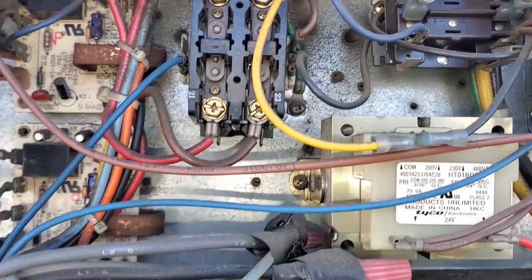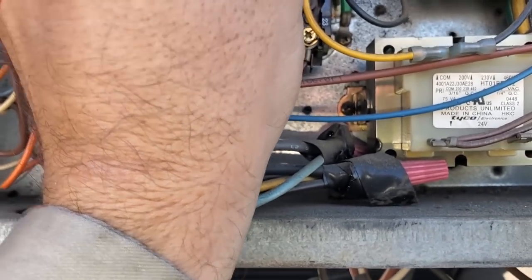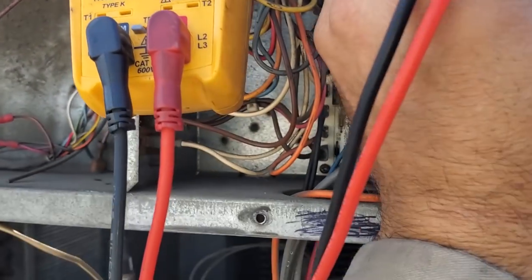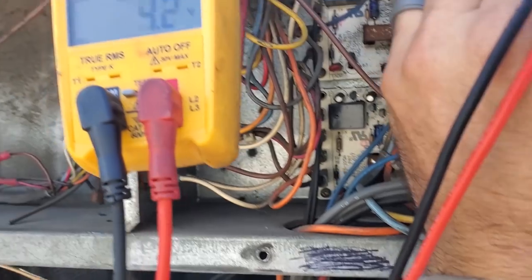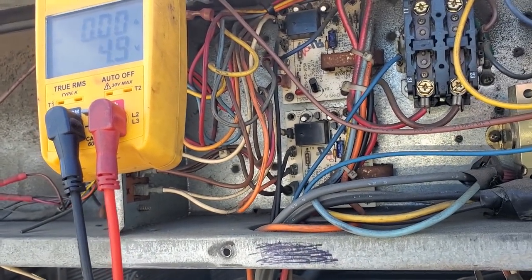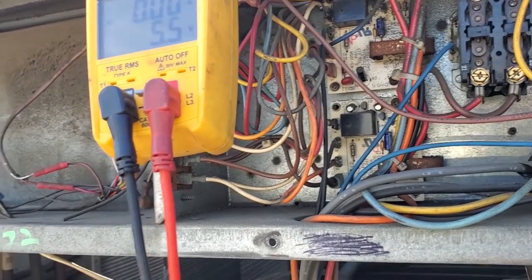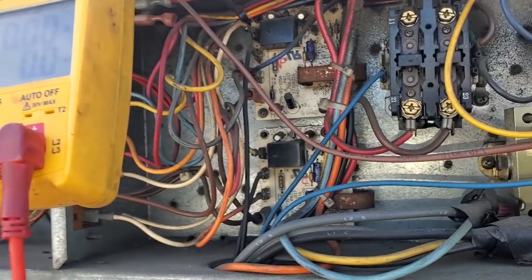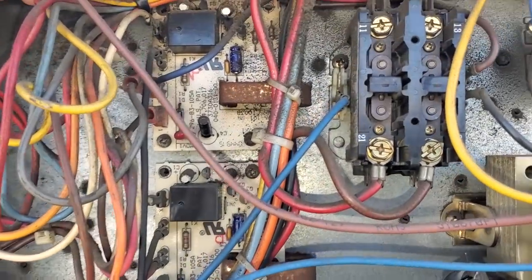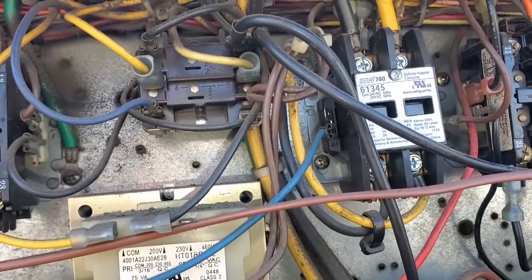So the contactors — even though I know they're pitted — we're going to check the voltage draw. They look like crap though, so we're changing those for sure. The middle one's fine.